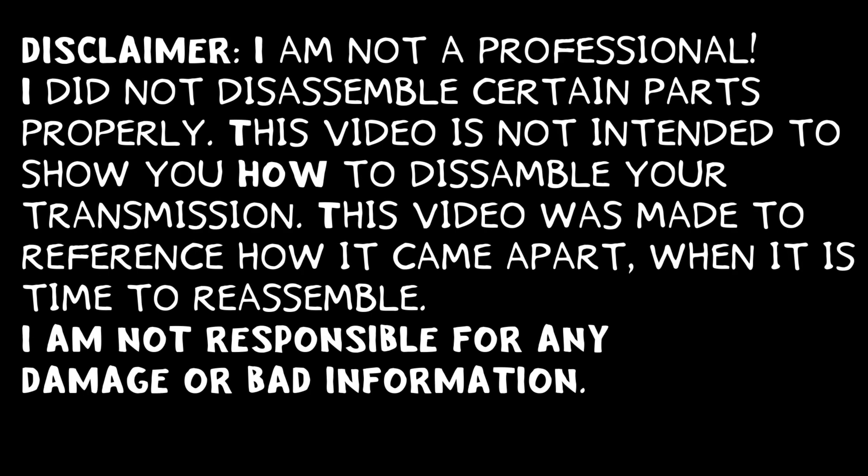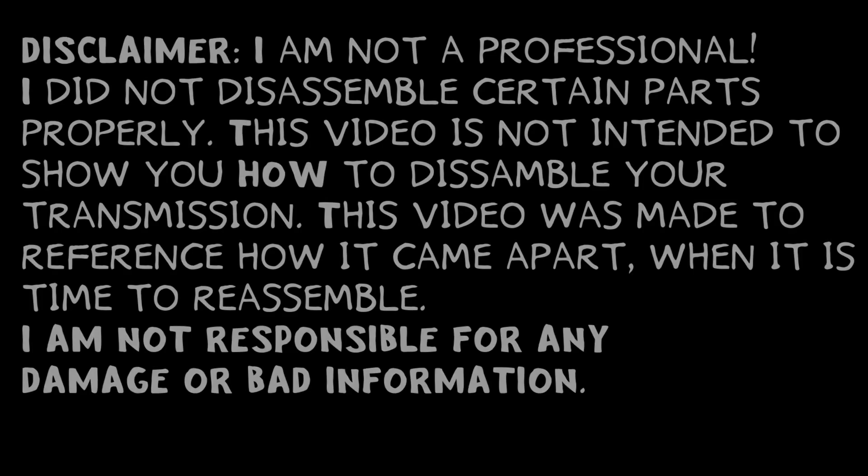I am not a professional in transmissions. There are several things in this video I did incorrectly. This video was designed to reference for reassembly.